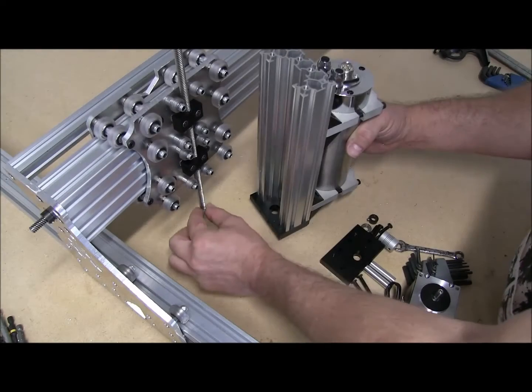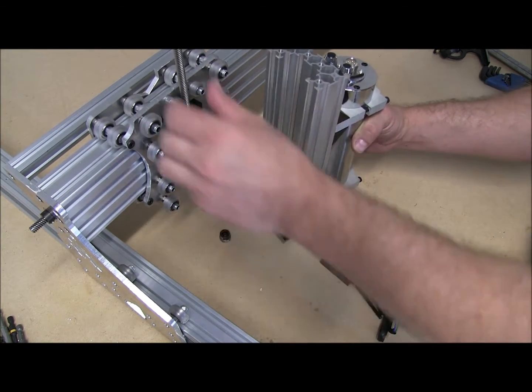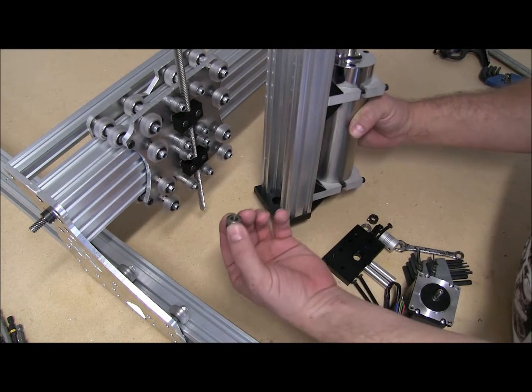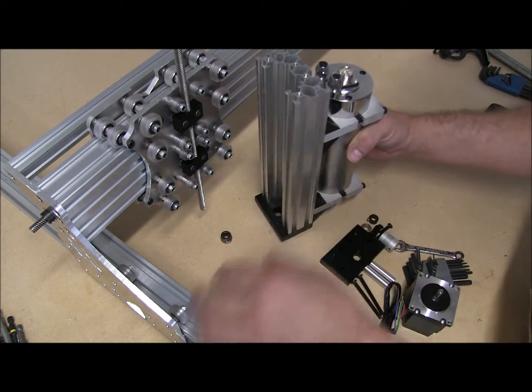I already ground down the ends of this Acme. I think I showed you in a previous video that these sometimes can be a little bigger than the inside of the 688ZZ. So these are already sandpapered down. You'll have to do that on this one as well.